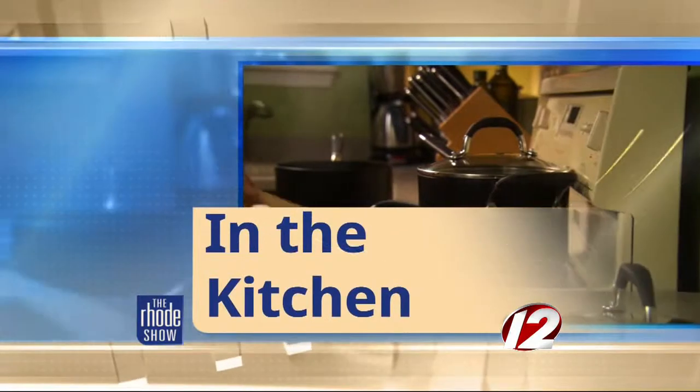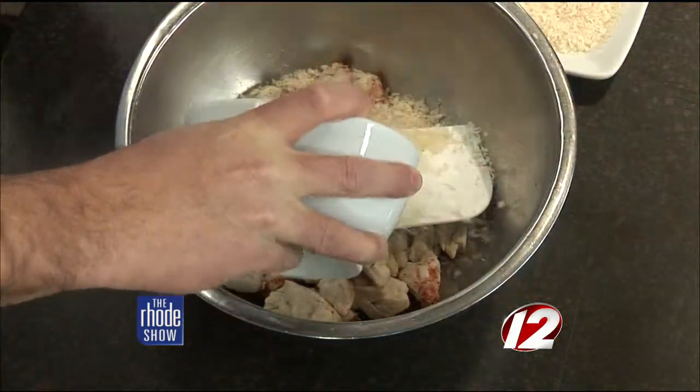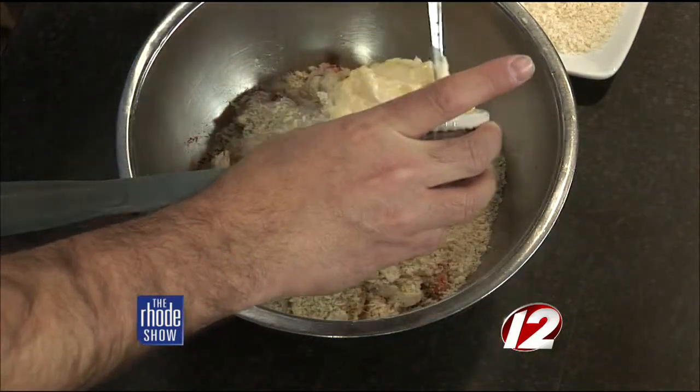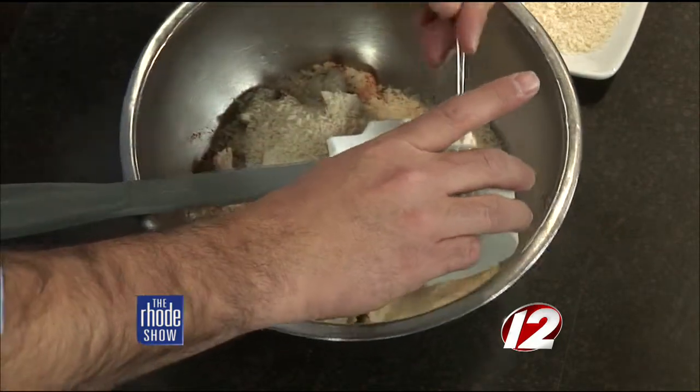We are back in the Roadshow Kitchen making mini crab cakes. All the ingredients we went through earlier, we're going to mix those together in a bowl. We have one pound of Maryland jumbo lump crab. To that, we're going to add three-quarters of a cup of panko breadcrumbs, mix that in. Next, we'll add the mayonnaise — three-quarters of a cup as well. Got to have that to hold it all together. This is the real stuff, not the light mayonnaise.